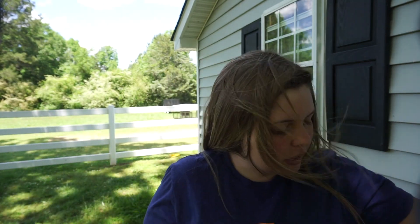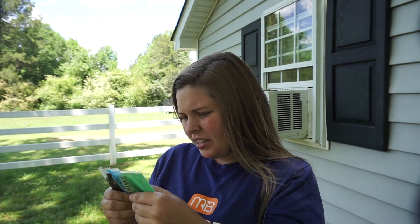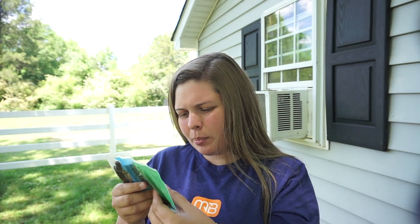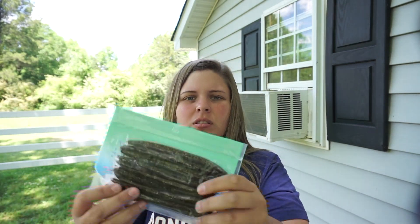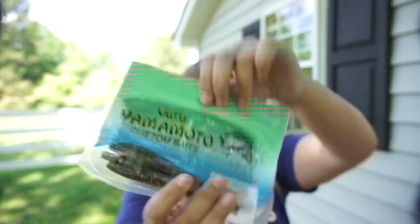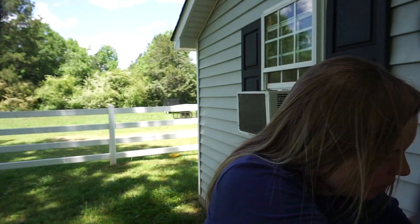Then I found this Senko — it's called Dirty Worm — and it's a dark brown with amber, copper, and gold flakes. I think that's going to be a really good color.